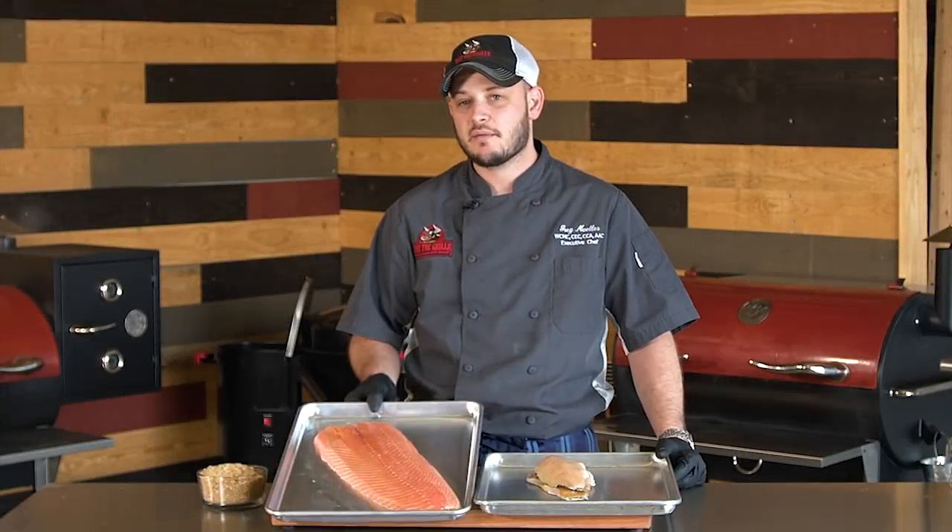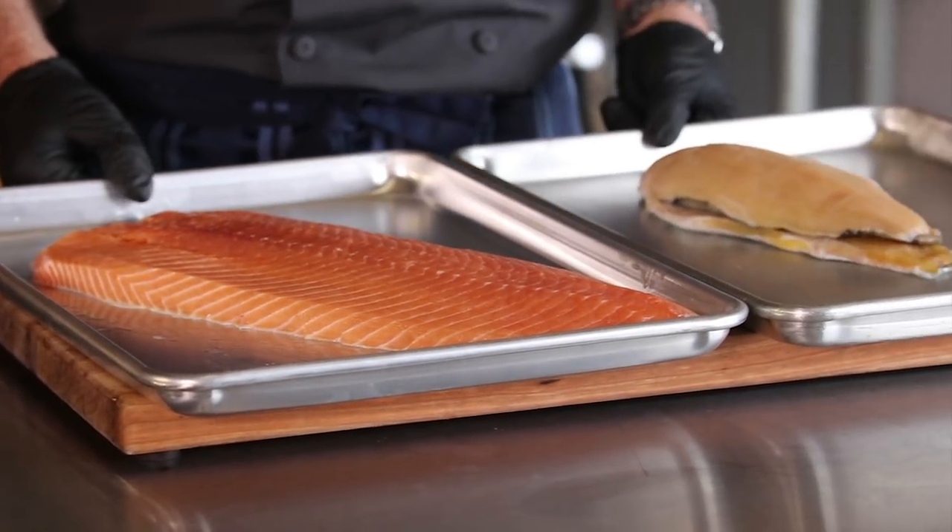Hey there, RecTech family. Chef Greg with you. Today we're doing smoked fish, and I've got a beautiful piece of salmon and a couple pieces of trout.